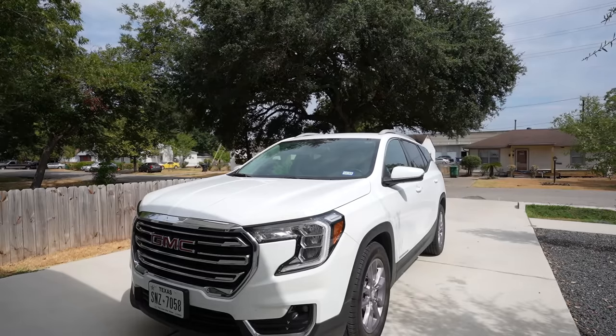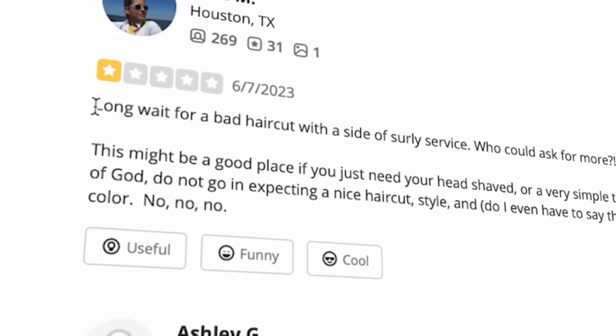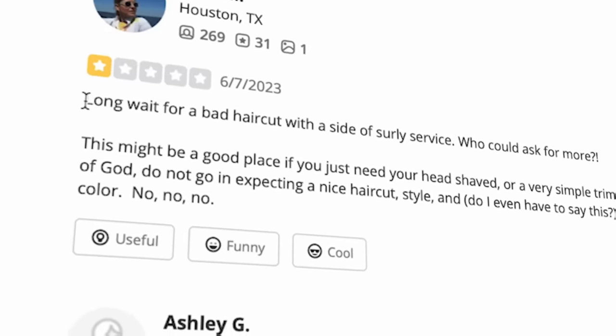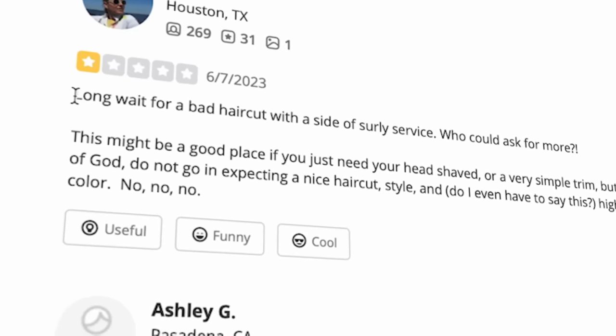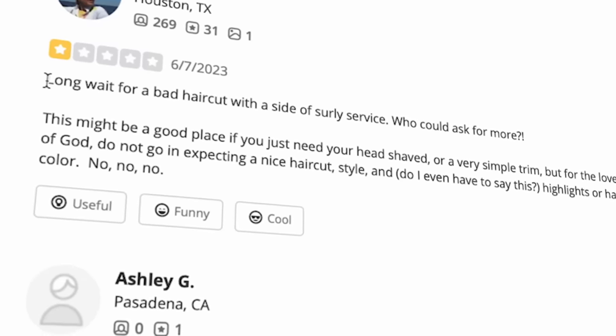It's officially time to get blessed. We're headed to the very first cut of the day — there's only gonna be two. This one is rated 2.8 stars on Yelp, which compared to where I'm going later is not really it. There are tons of bad reviews. One review says: 'Long wait for a bad haircut with a side of shirley service — who could ask for more?' This might be a good place if you just need your head shaved or a very simple trim, but for the love of god, do not go in expecting a nice haircut style.